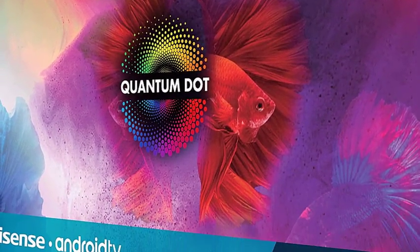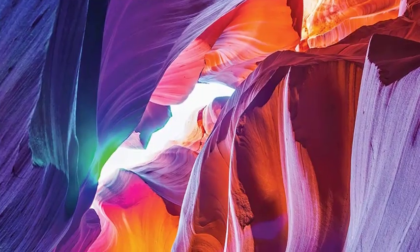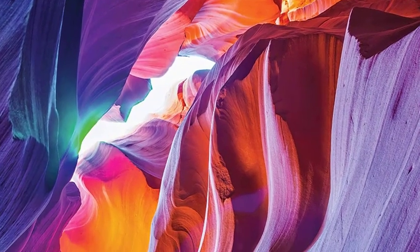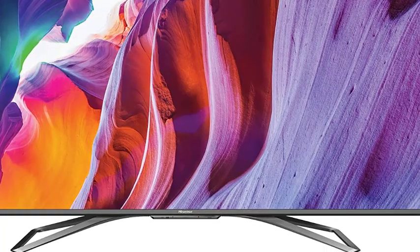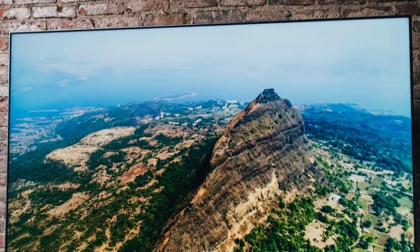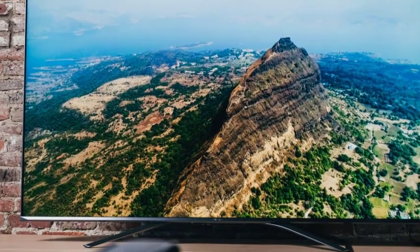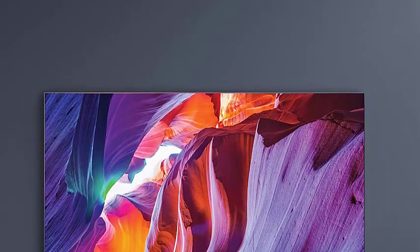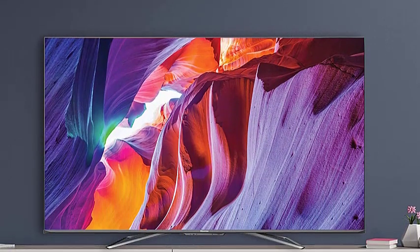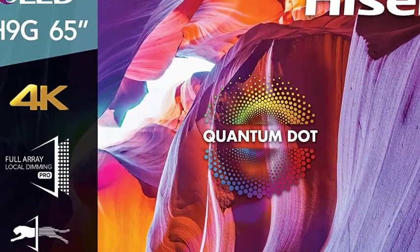The H9G is virtually bezel-free on three sides, with just a thin sliver of chrome trim separating the glass from the edge, and sports a slight silver bezel along the bottom. Just below the Hisense badge on the center of the bottom bezel are a remote control sensor, a pair of far-field microphones, and a microphone on/off switch. There's also a pair of down-firing 10-watt speakers powered by Dolby Atmos Audio technology. The H9G runs Android TV, offering a wealth of streaming apps, news and sports channels, entertainment channels, games, and more.